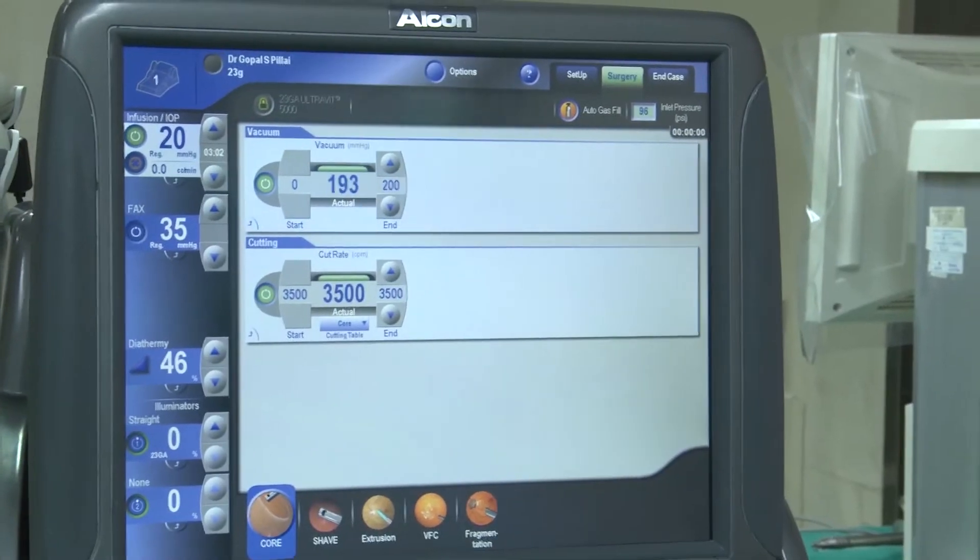Nucleus drop is a dreaded complication that can happen on the table. What the patient expects is reassurance that the problem is being addressed. Remember, it can happen to the very best of us — the key is to remain calm and professional. Always have a VR backup and get your team prepared for such an event. Thank you.